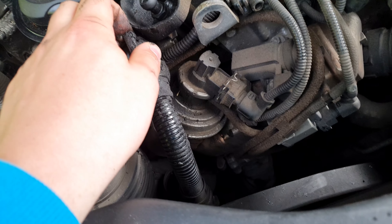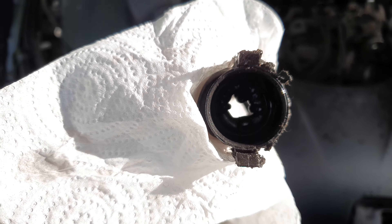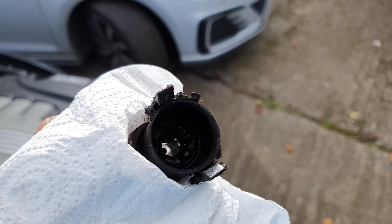As you can see here, there's quite a lot of crap leaking out of this. I've just been running the car so it is a bit warm, but it was only a brief quick run. We're going to put our hands in here - I probably should have put some gloves on because this is going to be a very messy job.